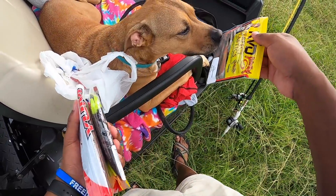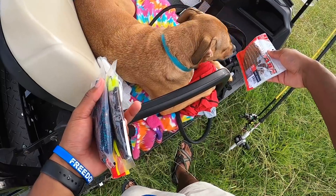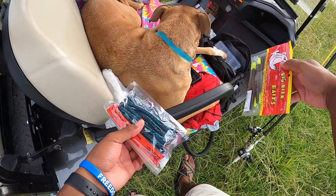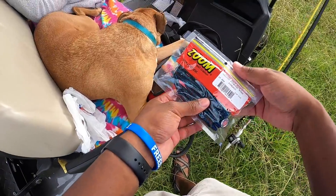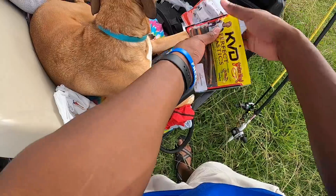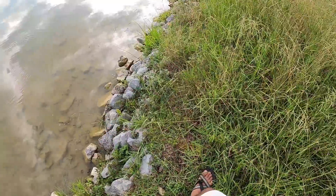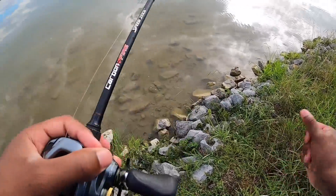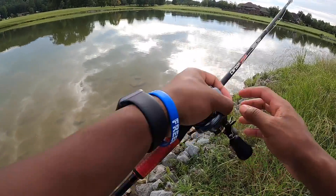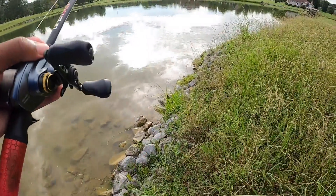Riley picks the next bait - sweet tater pie over the yum dingers, since it got the most recognition. We're going with the sweet tater pie. Time check: it's 7:26, so we're gonna see how long it takes to catch one on the KVD perfect plastic sweet tater pie.